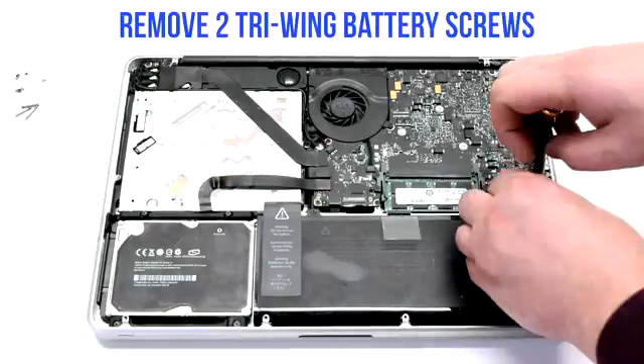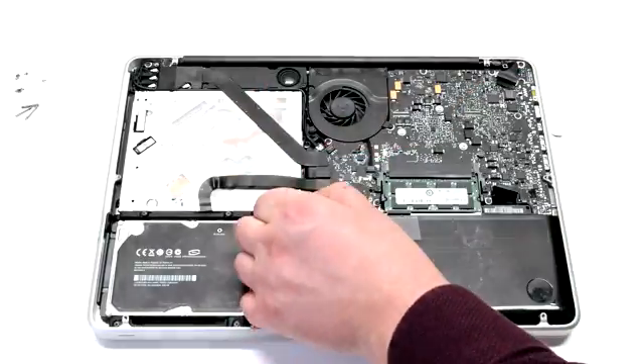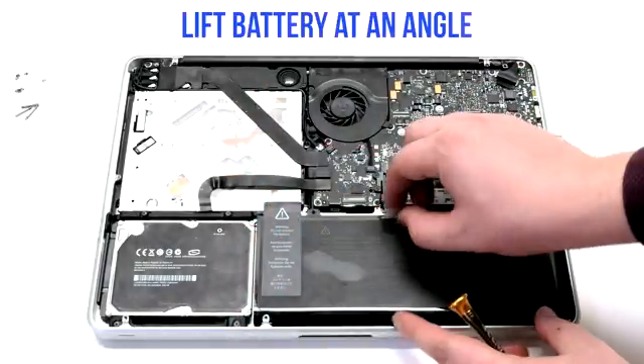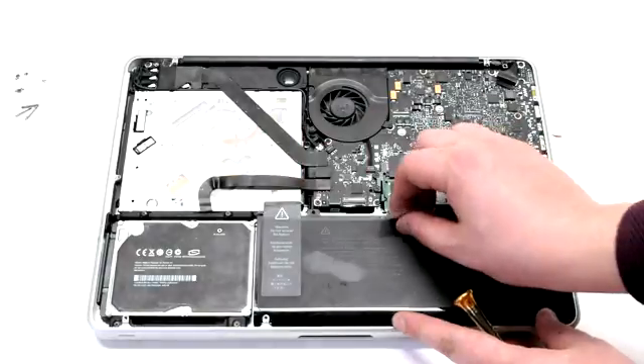Remove the two tri-wing battery screws. The one on the right is the long one and the one on the left is short. Lift the battery up at an angle. Peel back the tape near the DVD drive.